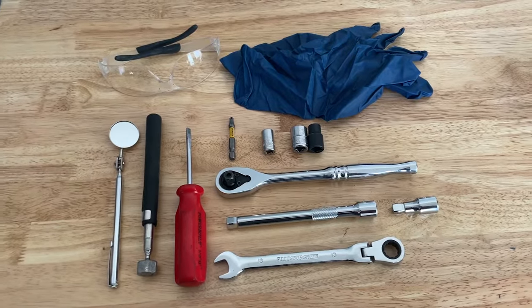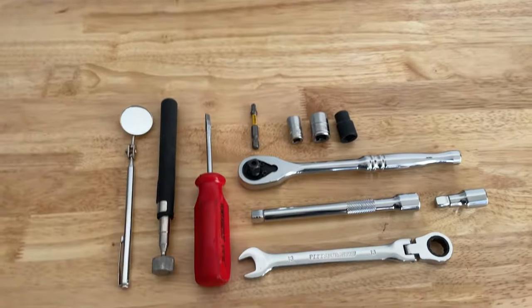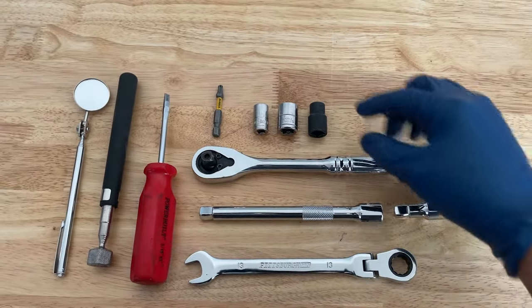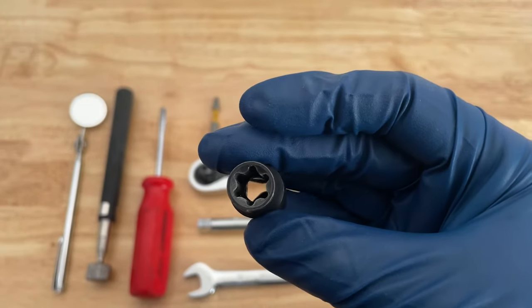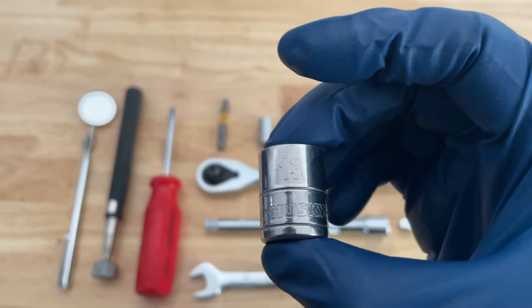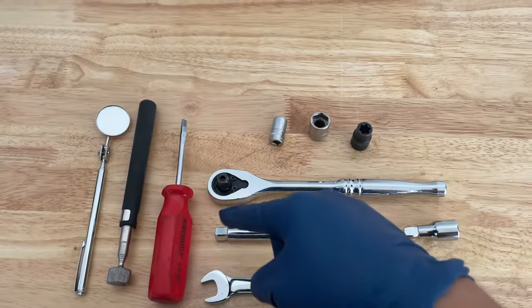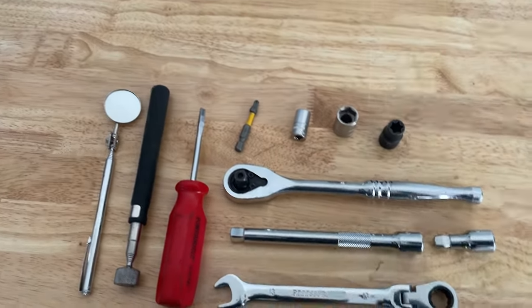As for tools you'll need for this job: rubber gloves, safety glasses (there's a lot of dust and dirt beneath the car), a 13mm ratcheting wrench, two wobble extensions, a ratchet, an E12 external torque socket, a 13mm socket, a 10mm socket, a T25 Torx and a way to adapt it to the ratchet, a flathead screwdriver, a magnet, and a mirror. You'll also need a floor jack and two jack stands, some cardboard to slide underneath the vehicle, a place to hold all your bolts, and a flashlight.